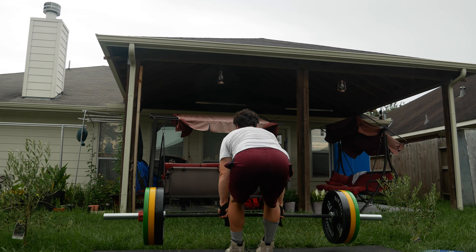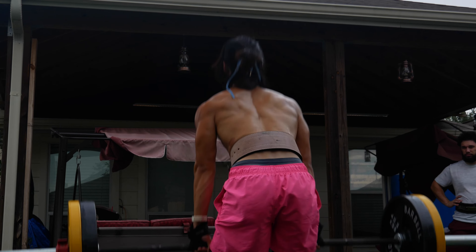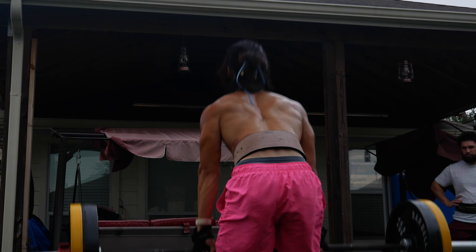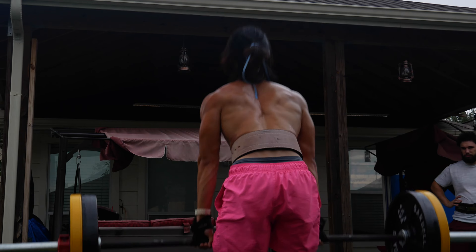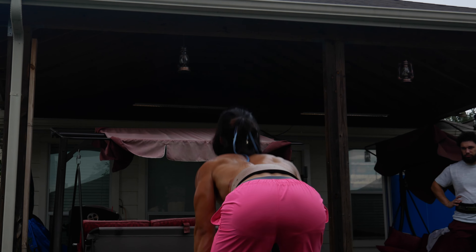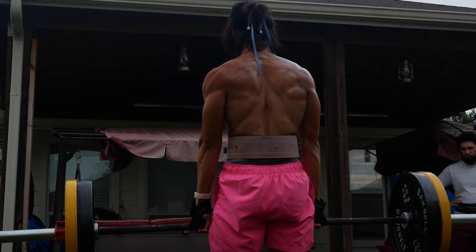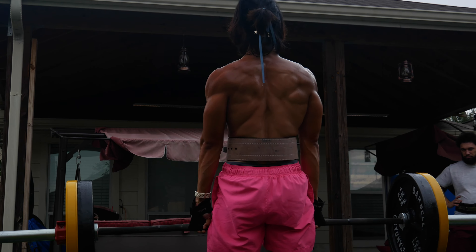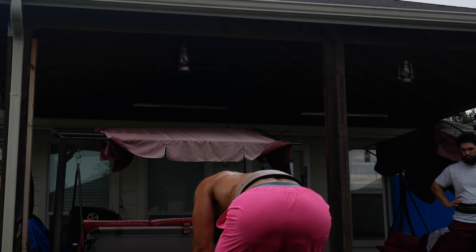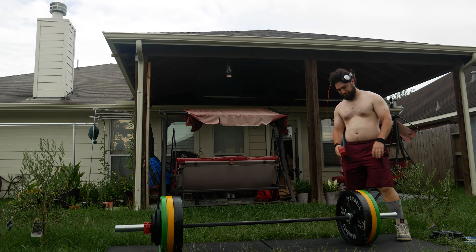It's really humid out here. That set I just did — I thought it was 310 for eight, but I miscalculated. It was actually 321 pounds. I did 321 for eight, and I didn't expect that — that's over three plates for eight, even if it's touch-and-go. I've never gotten anything close to that. I'm going to reduce the weight to about 310 for the final set.